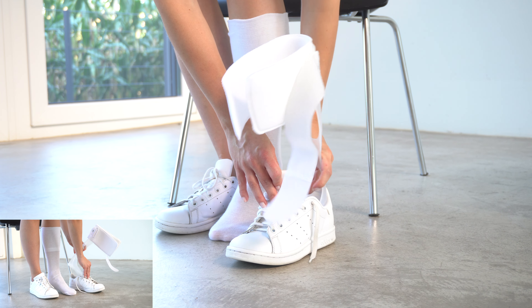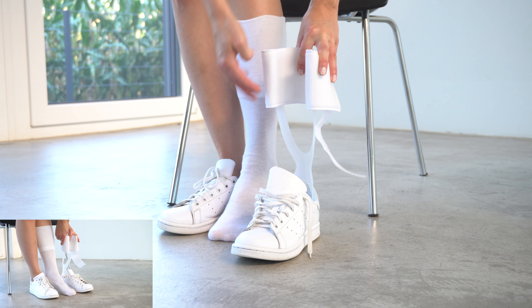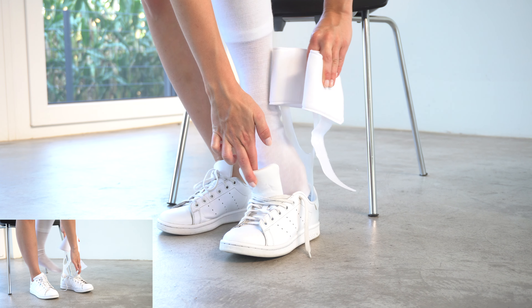The orthosis can only be worn in combination with a shoe. Position the orthosis in the shoe and put it on together with the orthosis.